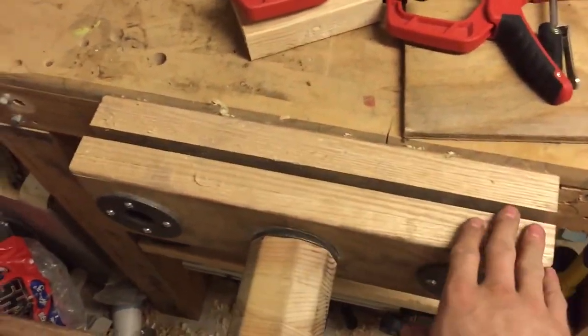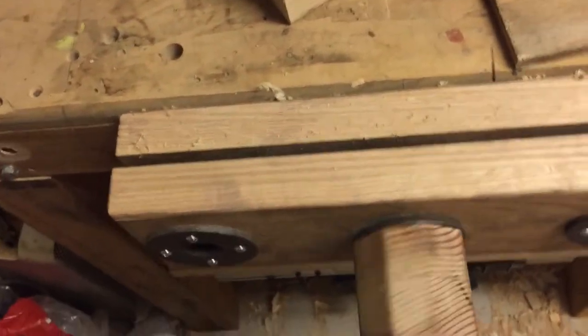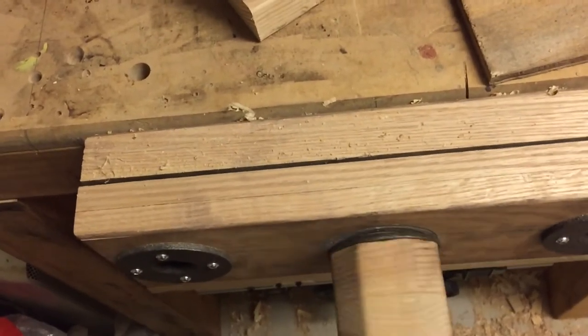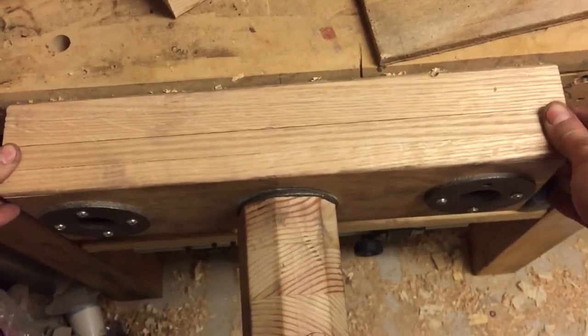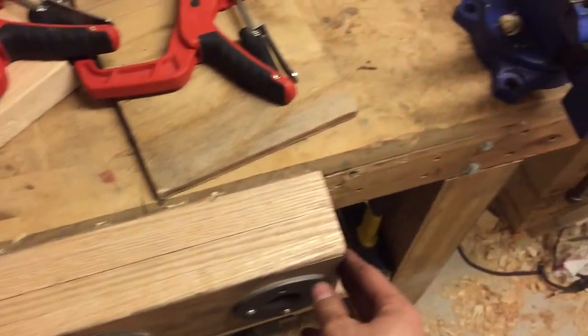This vice was designed by John Heiss and he has a website called ibuildIt.ca. If you haven't seen his vice, what makes it so special is the way it works.